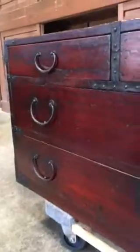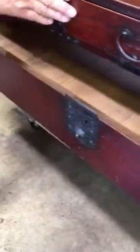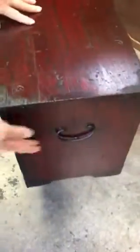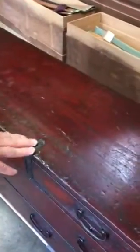It has many drawers to it for all the various accoutrements for sword collectors to store. It also has side handles for carrying. In addition, it has the maker's mark for this piece in the right-hand top corner here.